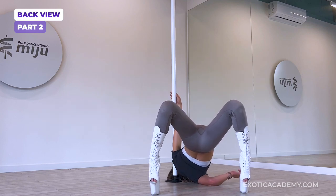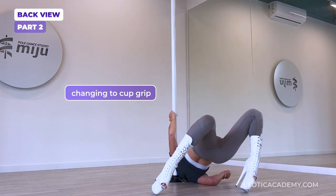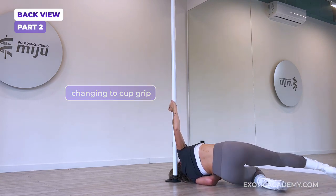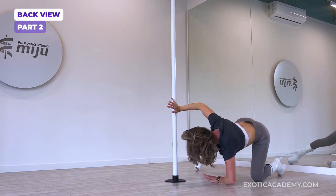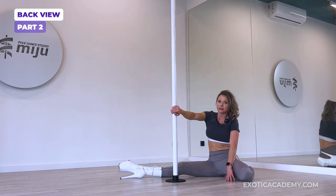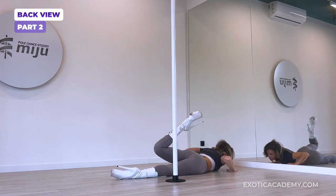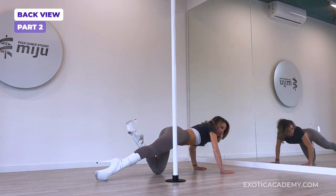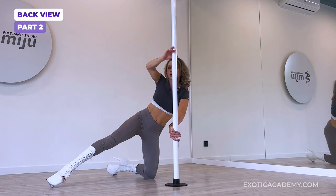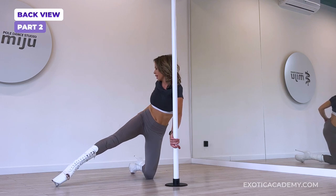From here, we're going to roll over the left shoulder. The right leg is swinging around and we're going to L-sit. Going to rotate to the right, come up, reach for the pole just like in a pirouette. We're going to start turning, sliding that straight leg on the floor.